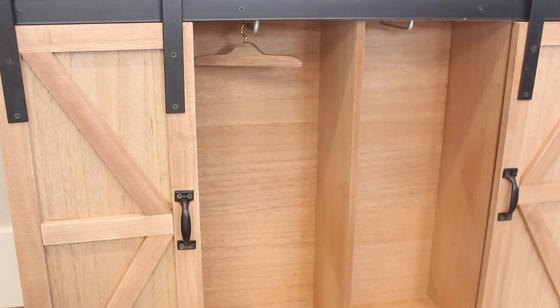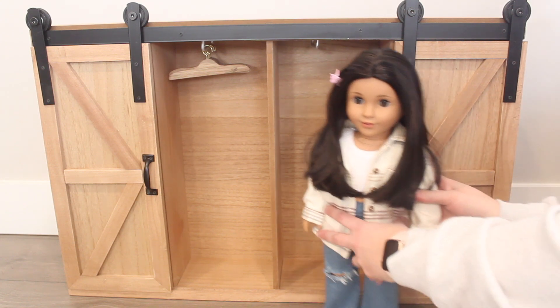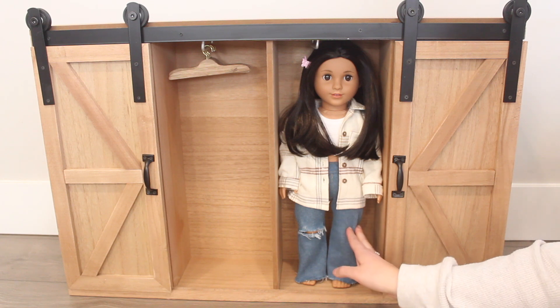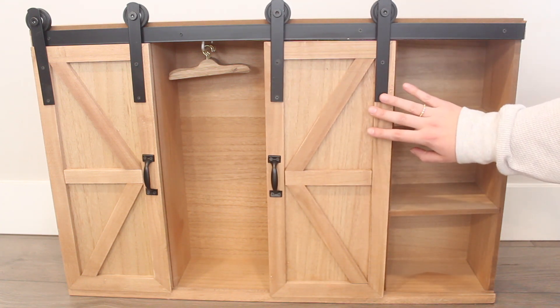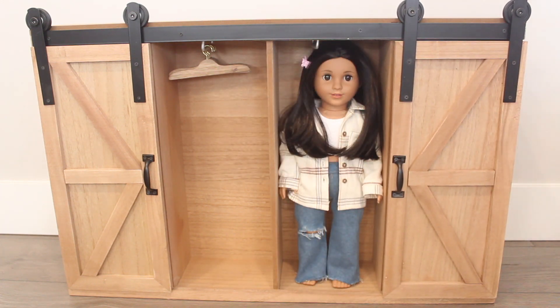So you can get so many uses out of this storage trunk. Here is Covey, Girl of the Year 2023. I want to show you how you can fit an 18 inch doll into the trunk, and also show the size relation — this is such a beautiful piece. Also check out the Queen's Treasures — they also make their own 18 inch dolls, which are very beautiful, and their link is in the description. As you can see, she fits great in there. I can slide the barn door and she is safe and sound in there, snug as a bug. Great for storage. I can also put another doll there if I like, and then open back up and see beautiful Covey.